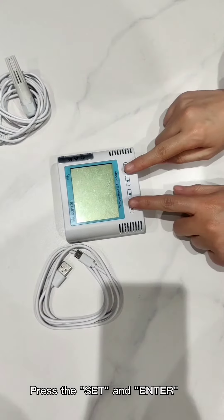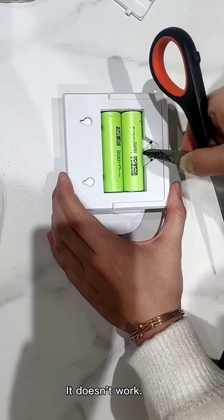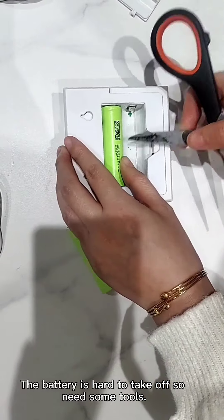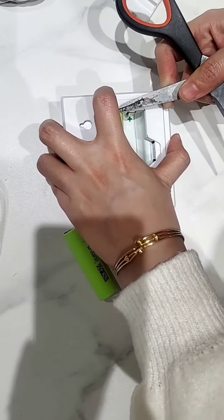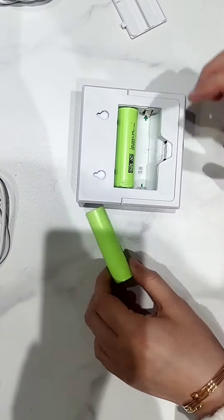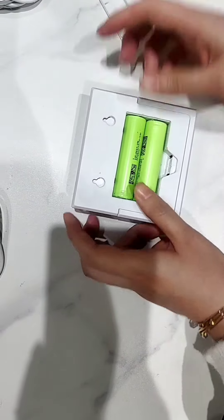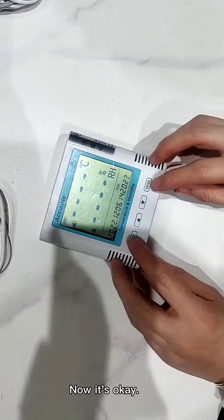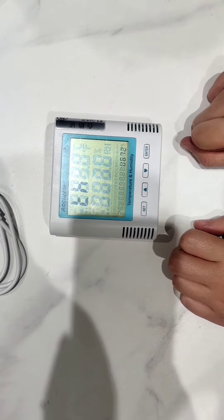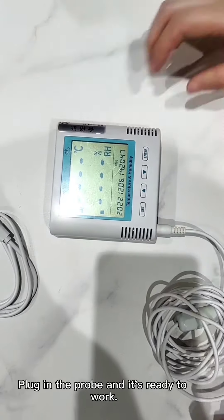Press set and enter simultaneously to turn on or turn off. It doesn't work — the battery is hard to take off, so we need some tools. Reload it in the right direction. Now it's ok. Plug in the probe and it's ready to work.